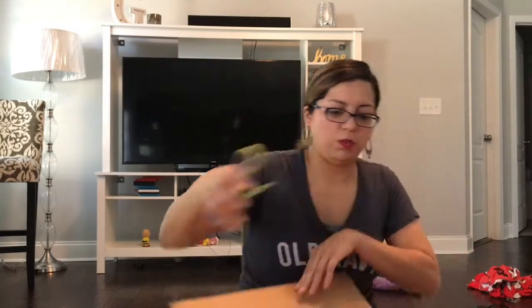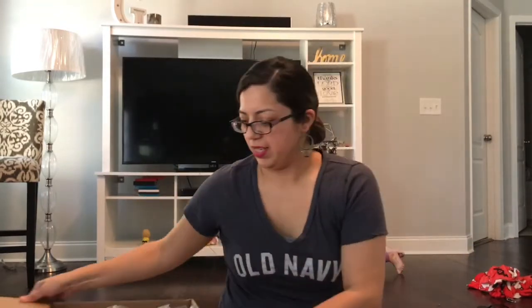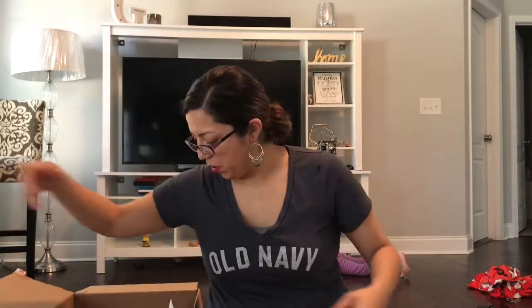Alright guys, so I'm going to open this up. It's a pretty big box. I'm actually excited to be opening these up with fresh eyes — I haven't opened it yet.